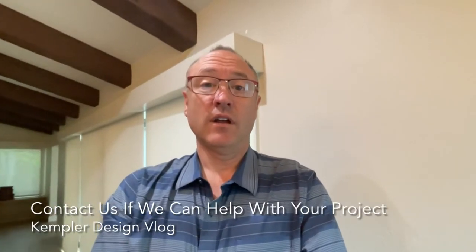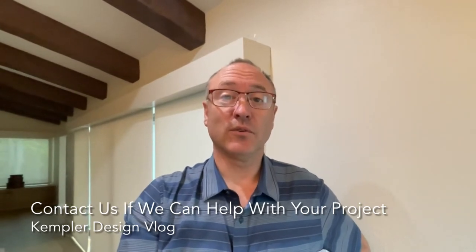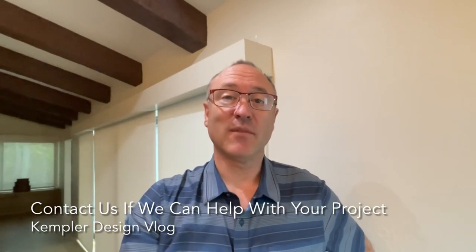And if you're looking for some assistance in choosing the right products for you — whether it be cordless or motorized or corded — whatever it is, we'll do an interactive design with you and help you choose the right products. Thank you very much for watching the Kempler Design Vlog.